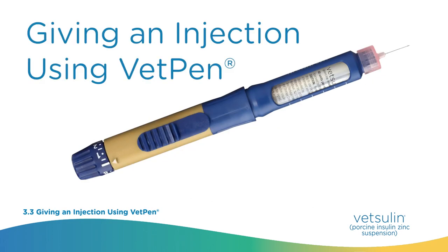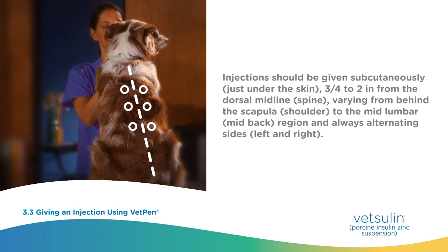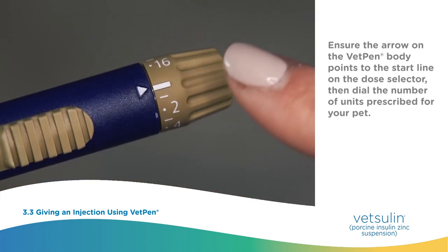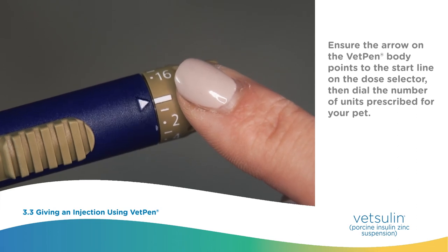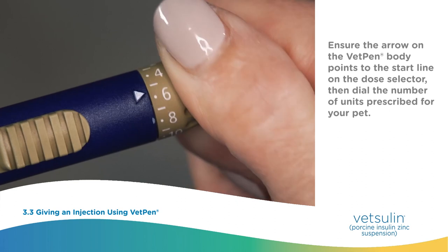Giving an injection using VetPen. Injections should be given subcutaneously, just under the skin, three quarters of an inch to two inches from the dorsal midline (spine), varying from behind the scapula (shoulder) to the mid-lumbar, mid-back region, and always alternating sides, left and right. Ensure the arrow on the VetPen body points to the start line on the dose selector, then dial the number of units prescribed for your pet.